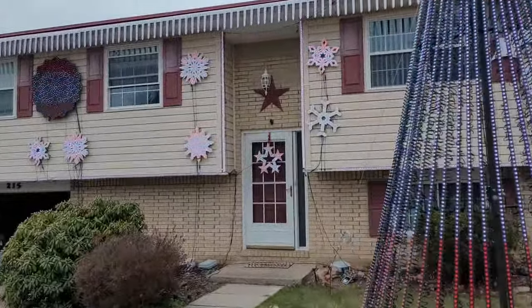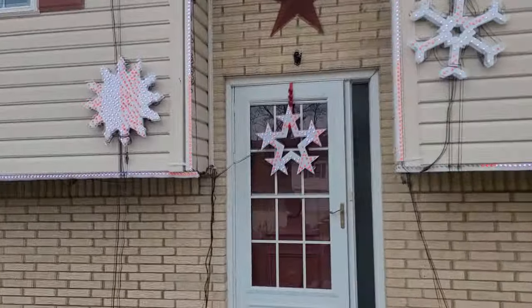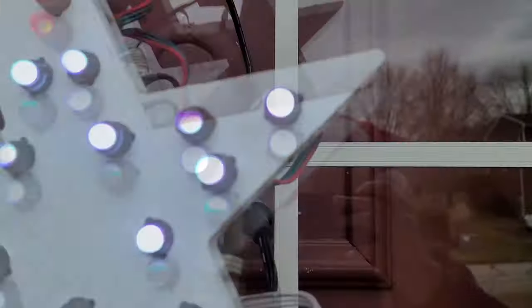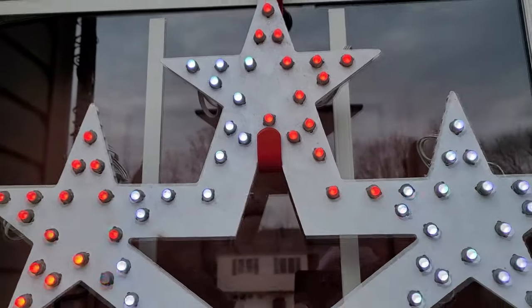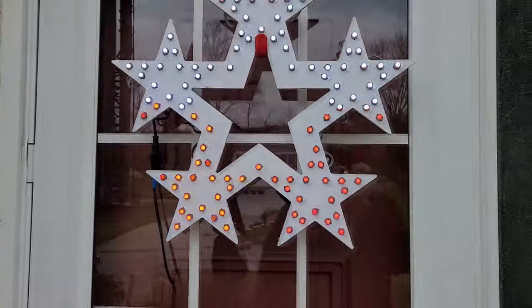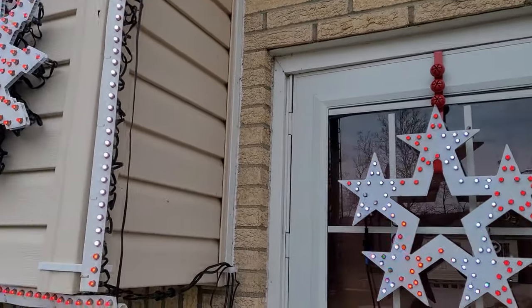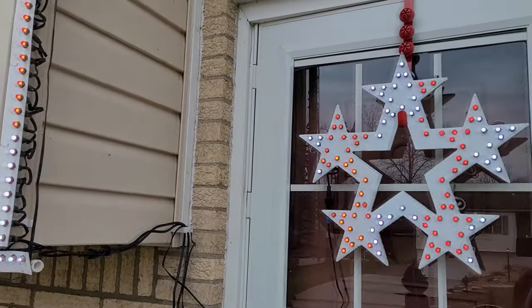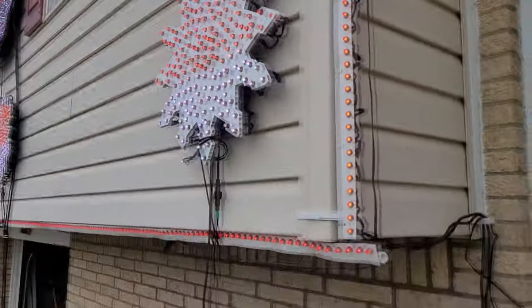I found that my star on the front door isn't doing what it's supposed to be doing. I completely hung that wrong. There we go, I got it right this time. I hadn't realized I put it up with the wrong point pointing up. That's the star right there — that's one thing that I came out and wanted to look at and fix.